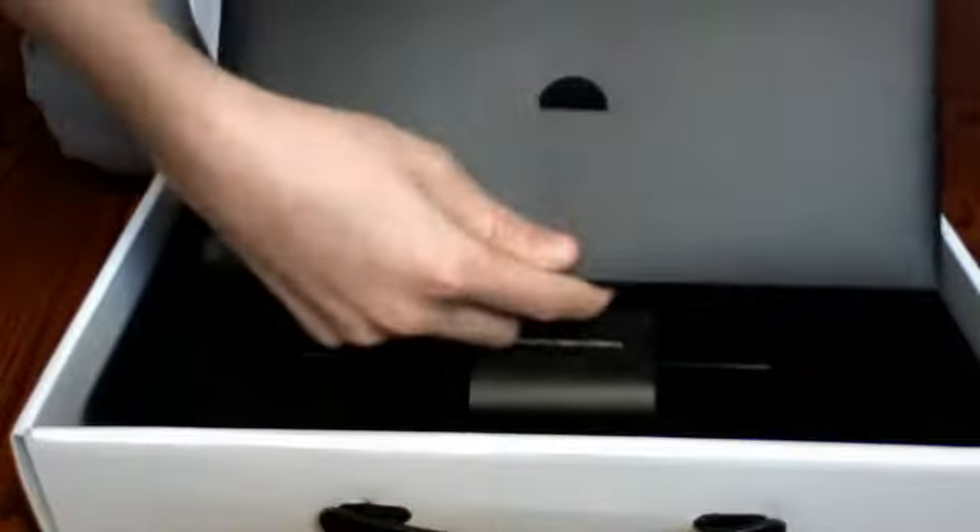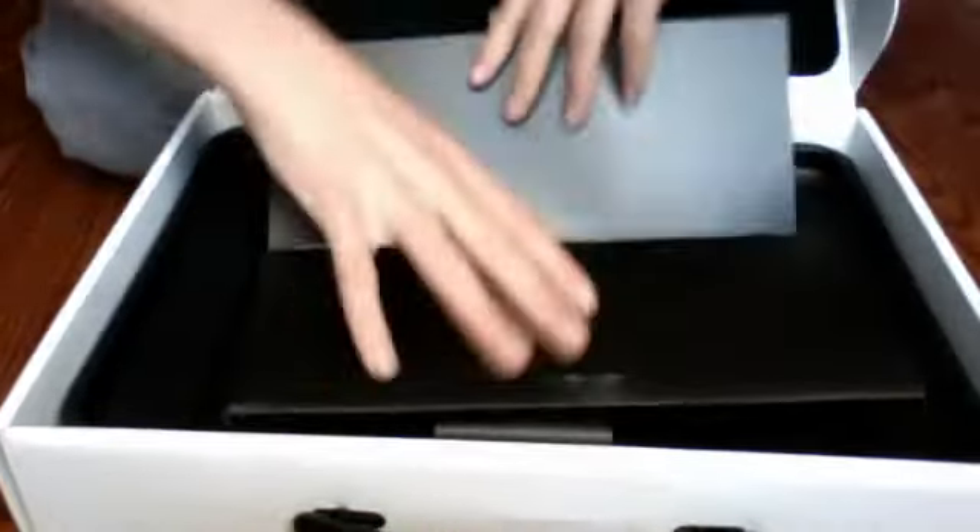you're going to see this little booklet. Once you open it up, there will be this thing saying 'Everything Mac' or 'Toussakia Mac.' I got it in the French version.